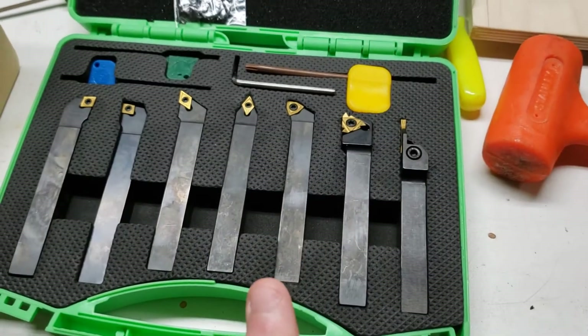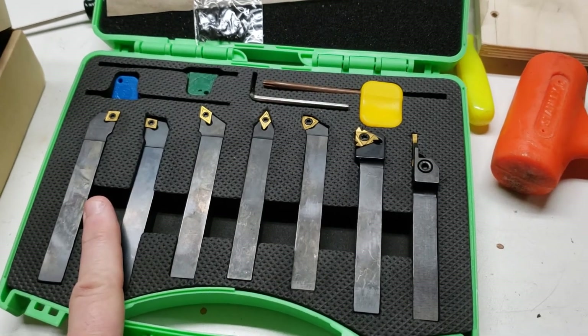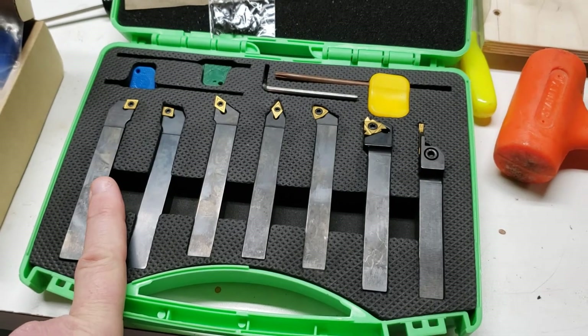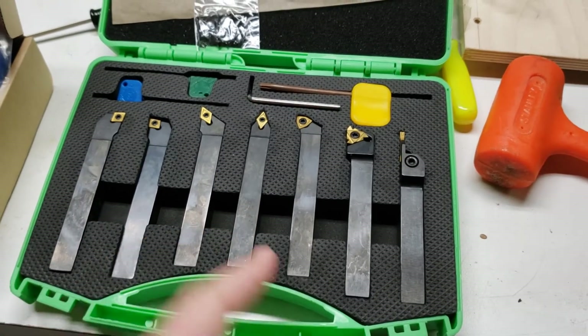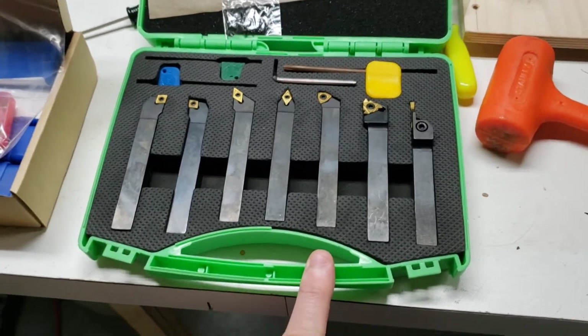One downside — well, two downsides. One downside of this set is that each of these tools are way too long to fit in the turret of my Emco, but I knew that out of the gate. This set is only like a hundred bucks — I think it was a hundred and eight dollars last time I checked.